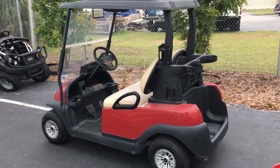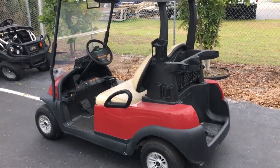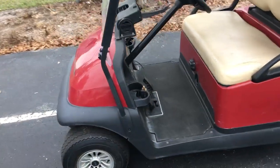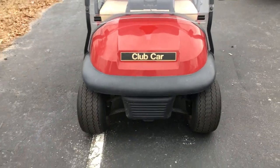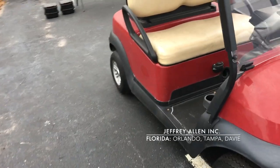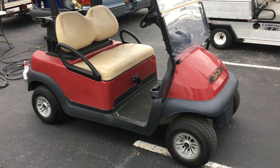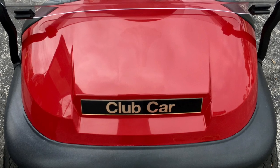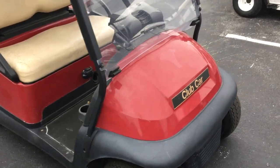We've got one today — Jeffrey Allen Carts Incorporated. We're showing the staff how to take something like this, which is off the course. It's a lease vehicle with a little bit of damage and a lot of fading, and turn this into a new golf cart basically. It will literally look like a new cart and should add two or three hundred dollars in value.